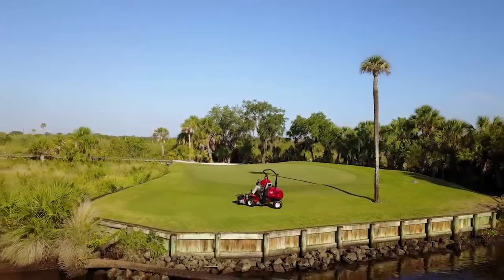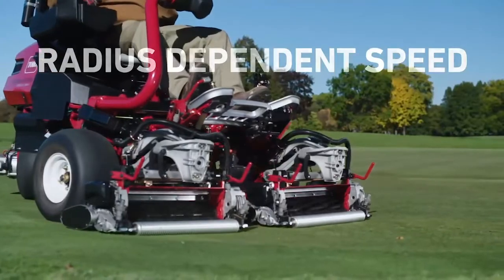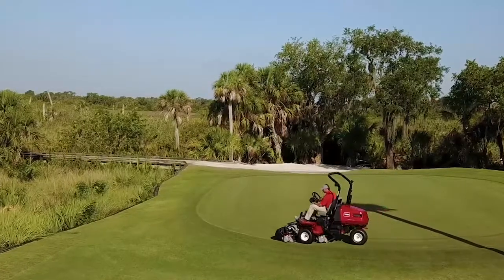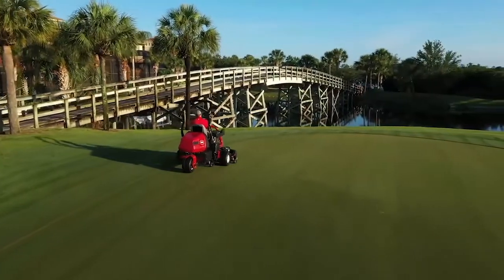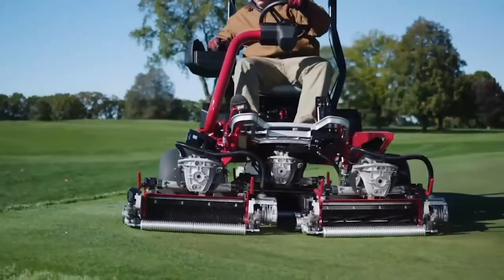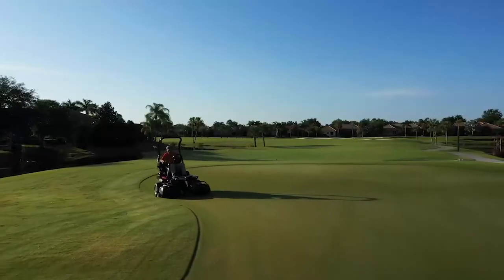And with all electric control comes a whole new level of precision cutting. With Toro's patent pending radius dependent speed, or RDS system, the E-TriFlex RDS system improves cutting performance, is gentler on your turf, and minimizes the triplex ring effect better than any other rider on the market. That's because each reel maintains a consistent clip rate across all three cutting units, no matter the shape of your greens.